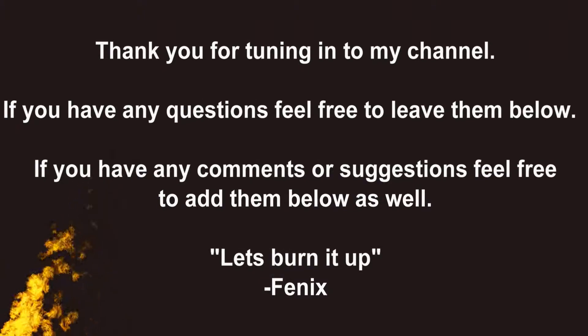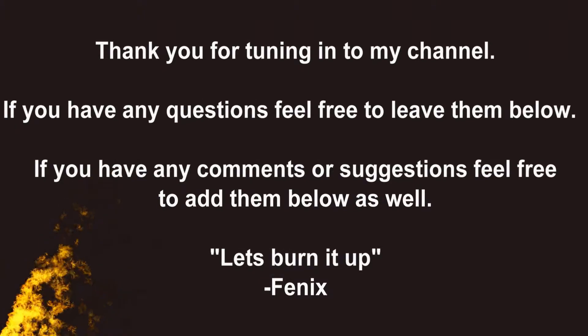I hope you enjoy. If you have any questions or comments, please leave them below. Thank you.